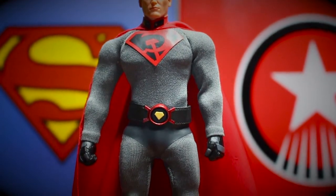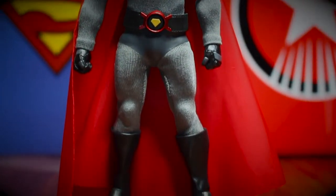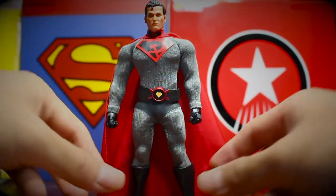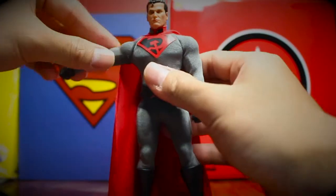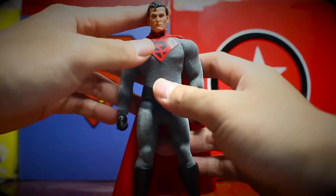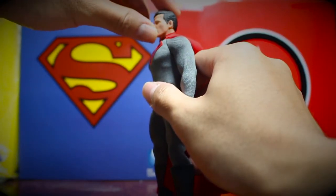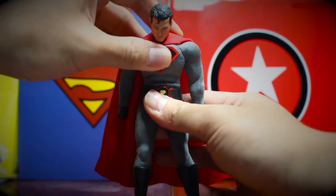Just look at his body — he's really hot, isn't he? This is all the detail that he has. I think he shares the same body with classic Superman, so his range of movement of his shoulder and neck would be the same. He can move up just like that and down just like that, and he can do an ab crunch.